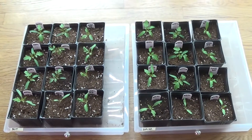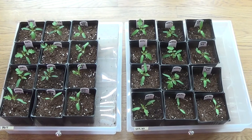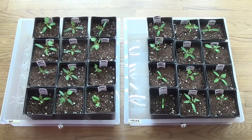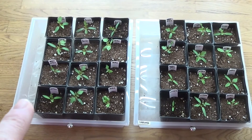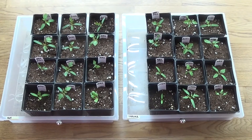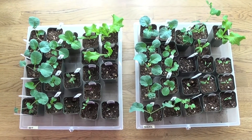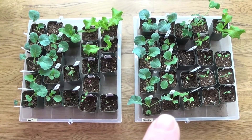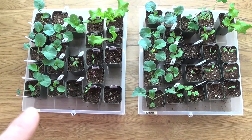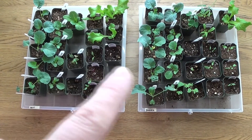Now let's do a side-by-side comparison. Tray one: Feit on this side, Barrina on this side — I'm not seeing any difference in the growing of the side-by-sides; both look the same to me. Tray two: Feit lights on the left, Barrina on the right — all tomatoes, and again I am not seeing any difference in the growth. Tray three: Feit on the left, Barrina on the right — pretty much identical trays. On the left is the broccoli, then cabbage, kale, beets, and chard and lettuce in the back.